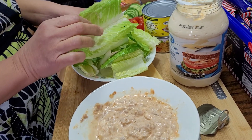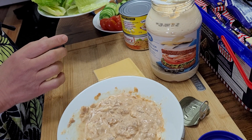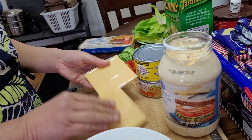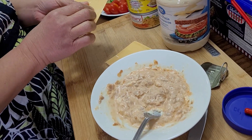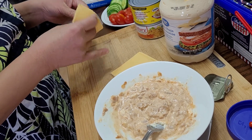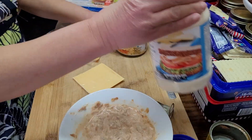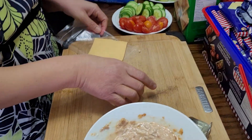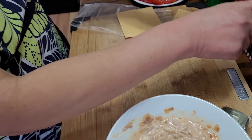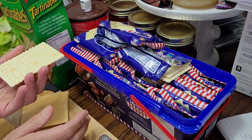These are romaine lettuce — you can also use iceberg lettuce or spinach. I have flat cheese slices that we normally put in sandwiches; they are wrapped individually. For the sandwich base, I'm going to use these crackers — Sky Flakes type crackers, unsalted. I'll set up my clean chopping board.